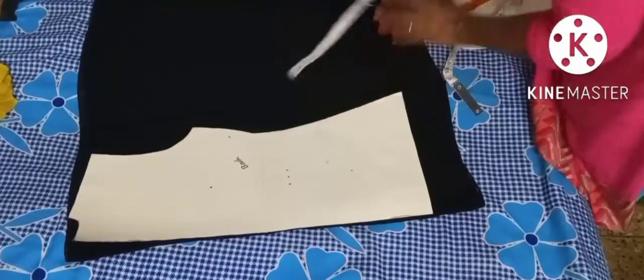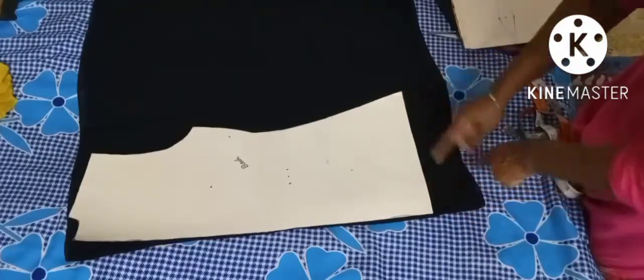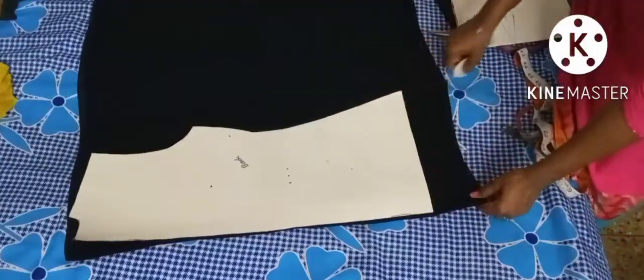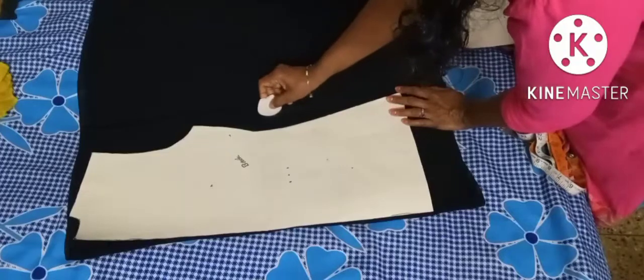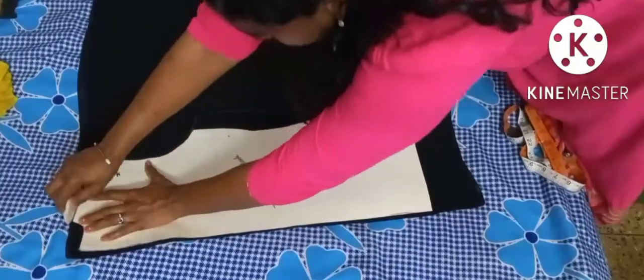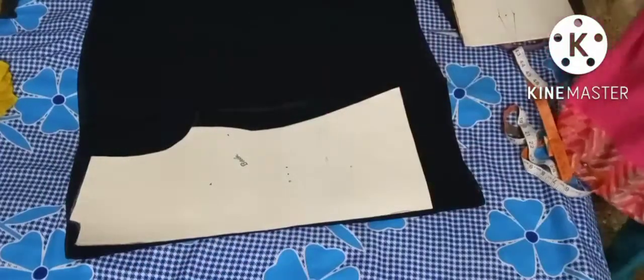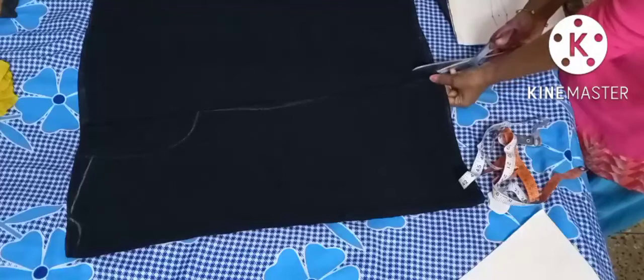I need 14 inches for the sleeves, so I will cut it like this. I'll draw it like this — okay, so this is for the back. I'll draw the back like this, and I'm going to cut this portion out for the sleeves.